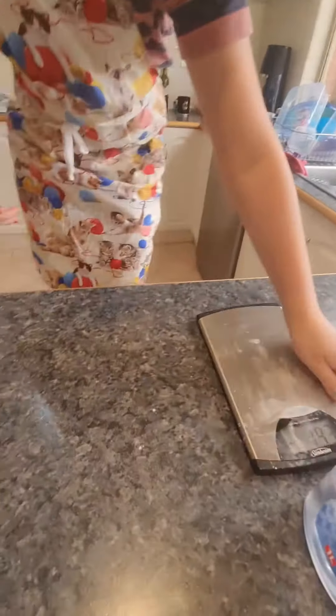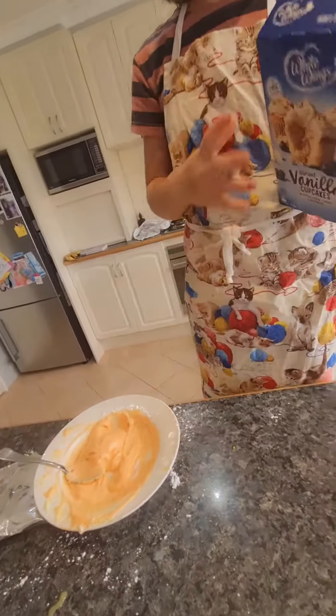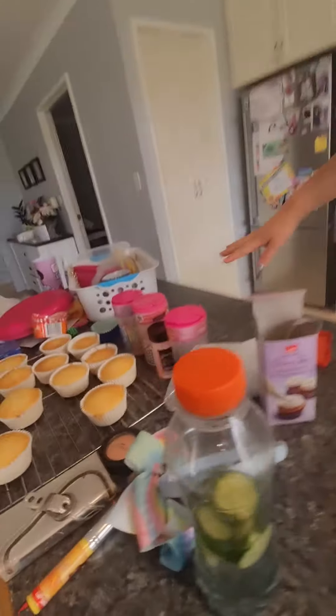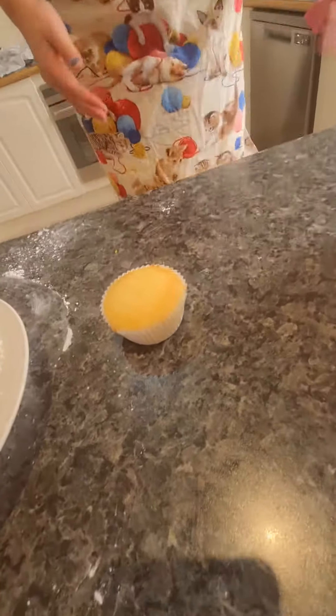So first off you will need the cupcake mix. I've already made the icing and you'll need one cupcake to start off. You'll need some of this stuff, split some of the sprinkles — and yep, that's probably all you'll need.